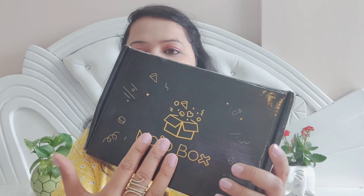So guys, this is a black color carton box and it is clearly written as Mozo Box. It is written 'Find your Mozo inside' and it is Flexi. This is the website from which you can order online.